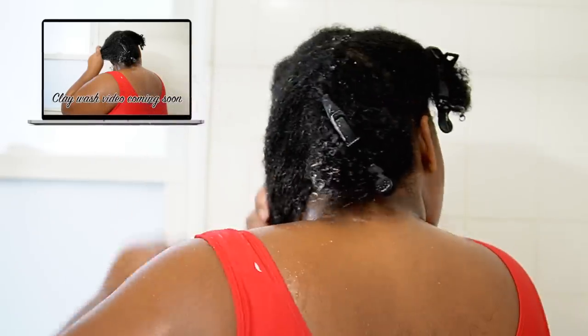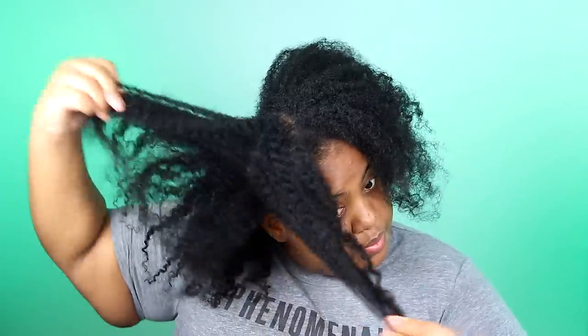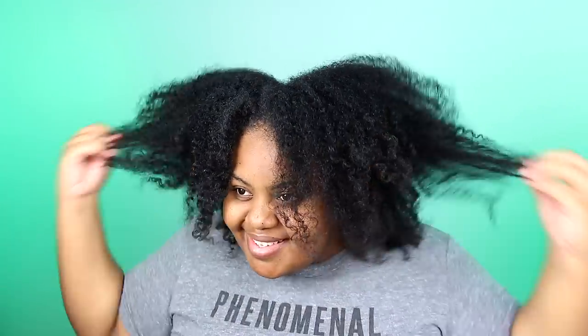I have tons of wash day videos you can check out and I linked my playlist right here. Whether you start on soaking wet, damp, or dry hair will come down to trial and error and personal preference. Over the years, I've found that this has worked best for my hair, and you will just have to experiment to figure out what works best for yours.